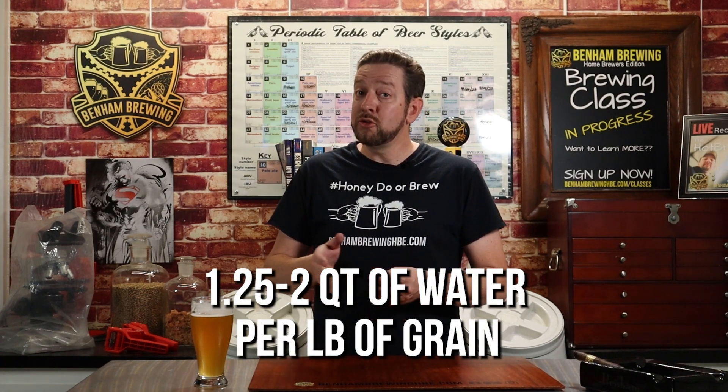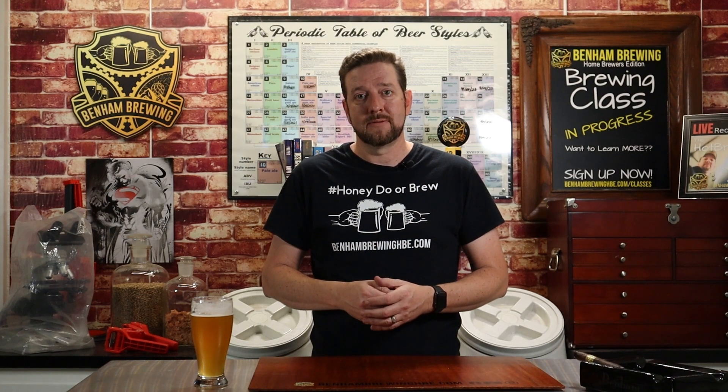So how much water is appropriate for a mash? There's a good rule of thumb: 1.25 quarts to 2 quarts of water per pound of grain is an appropriate amount. It gives you a good flow for the enzymes, they can do their work, and you get very good efficiency. Armed with our two rules as guideposts, let's run through a practical example of how to calculate your water-to-grain ratio.